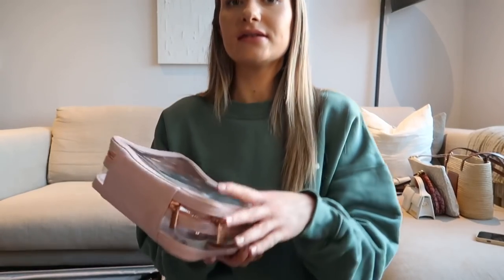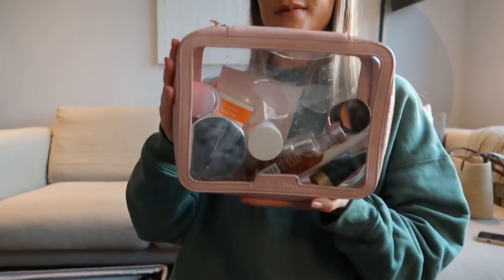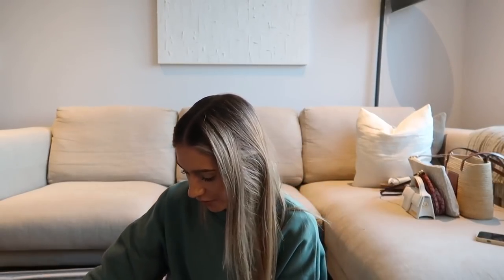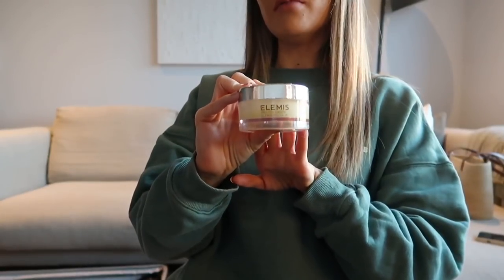Excuse the lighting — it's started to go dark outside. In terms of toiletries, I'll show you how I generally pack them. I'm not going to fill everything now because I'll need it over the next few days. I usually put all my skincare into one of the clear makeup bags from Space NK — these are really handy. I usually put duplicates or travel-sized products into a little travel case ready for trips.